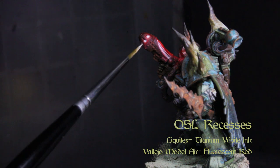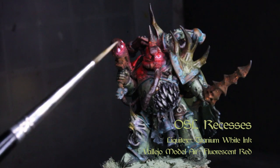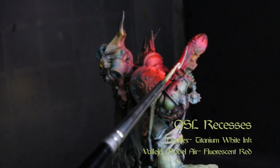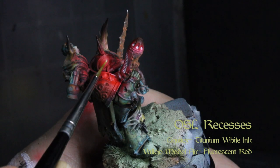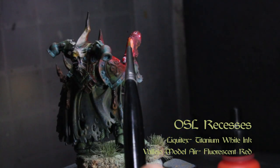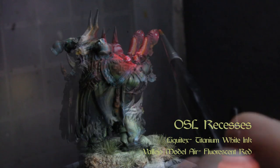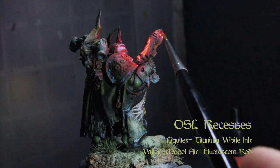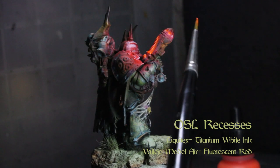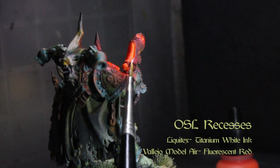Now thin down some more white ink and wash it into the recesses using a little Lahmian Medium from Citadel. Let that dry and come back over it with a glaze of Vallejo Model Air fluorescent red. Glaze over the white and a little of the red ink already laid down — work really thin and pay attention to how the light will reflect off various surfaces such as metal or cloth, as well as the distance of objects from the source of light. The closer an object is to the light, the brighter it will reflect.